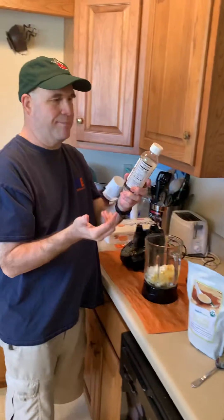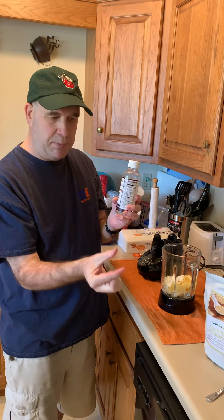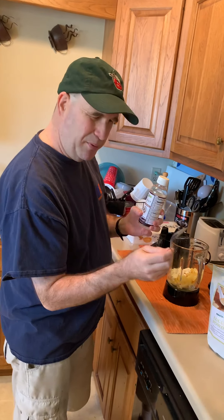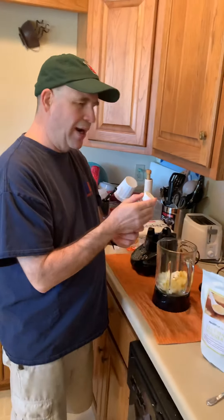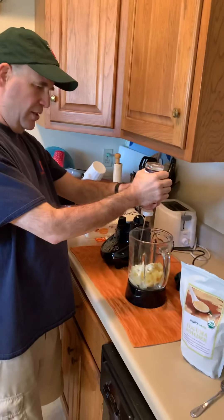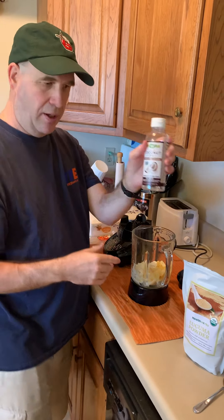Then — I forget exactly what spoon size it calls for — but I just do five quick squirts: one, two, three, four, five. Five little squirts of coconut oil.